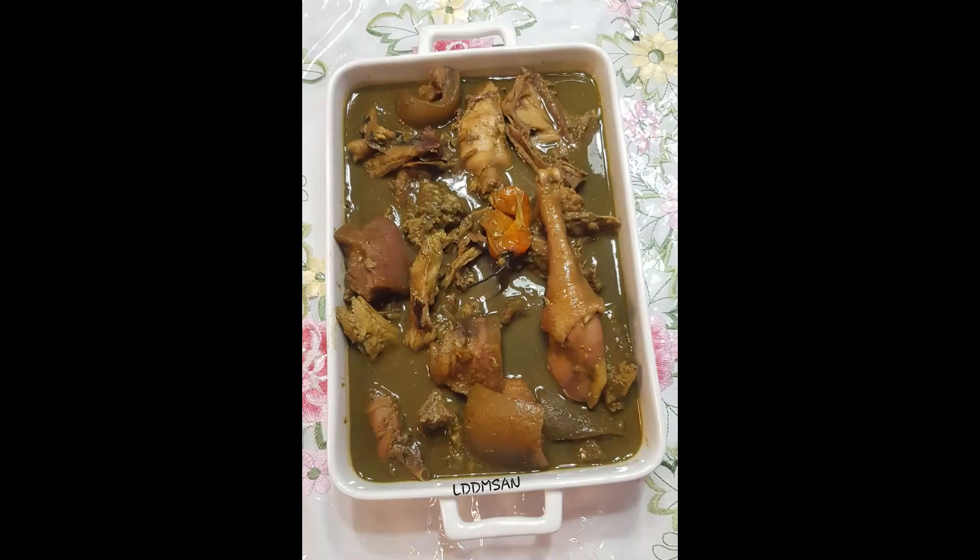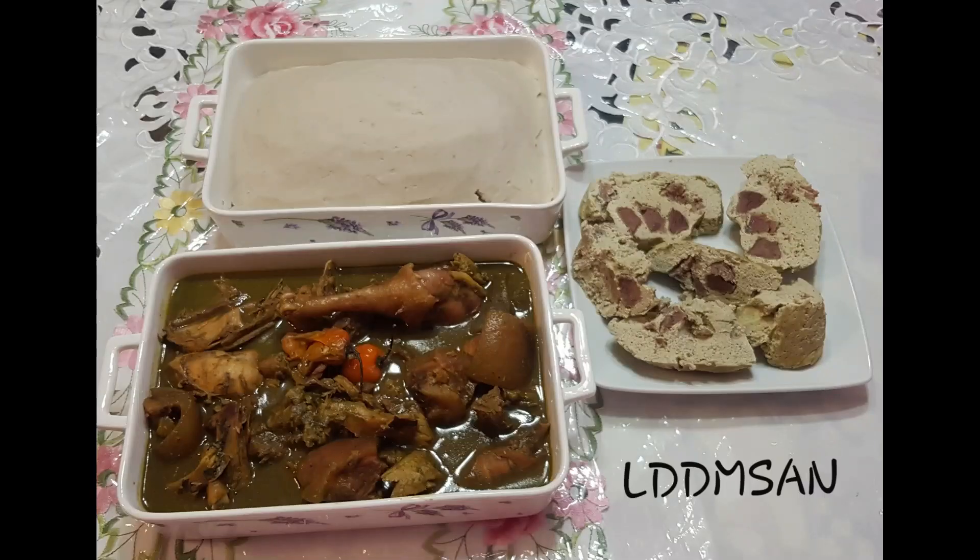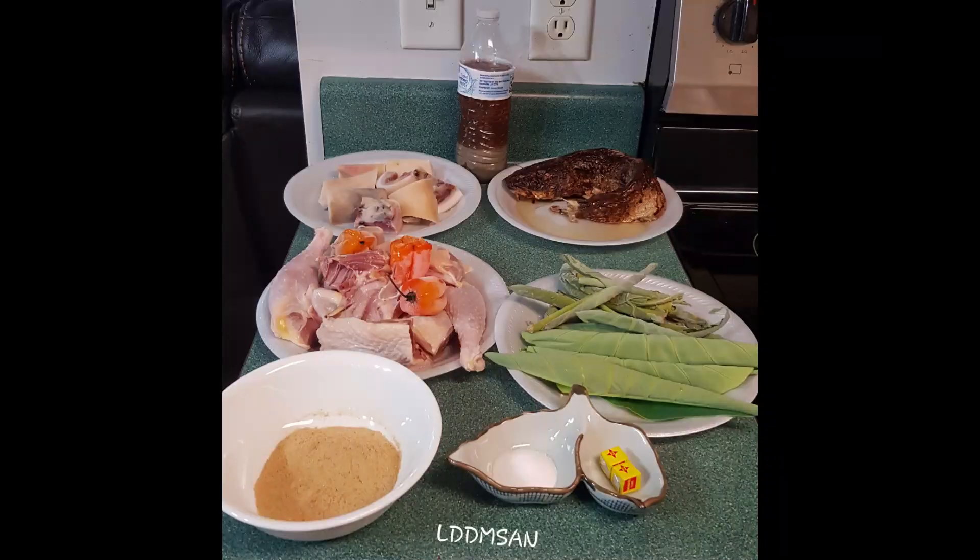Hello lovely people and welcome to La Délices de Massa. Before you start watching, please don't forget to like, share and comment. Thanks and enjoy!